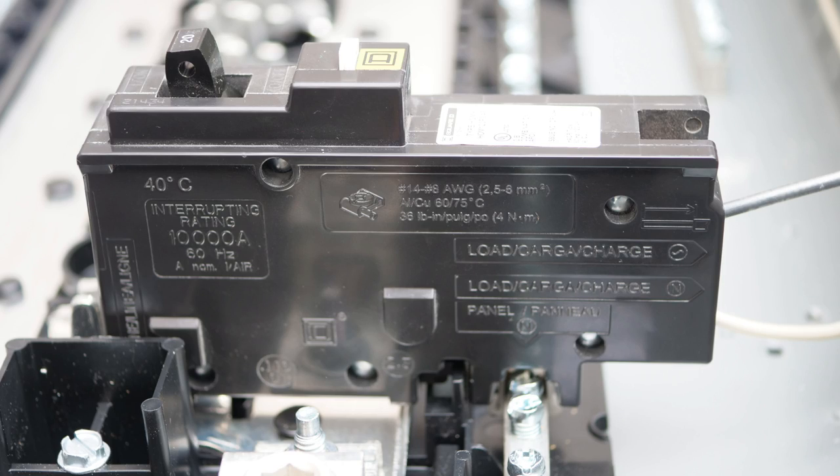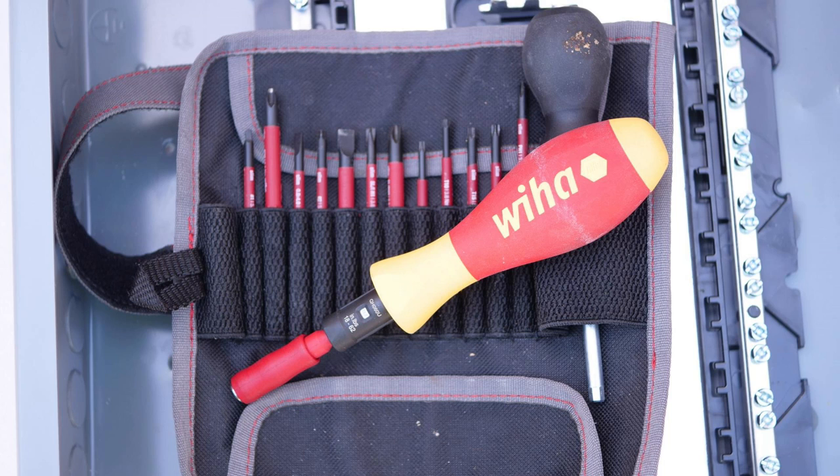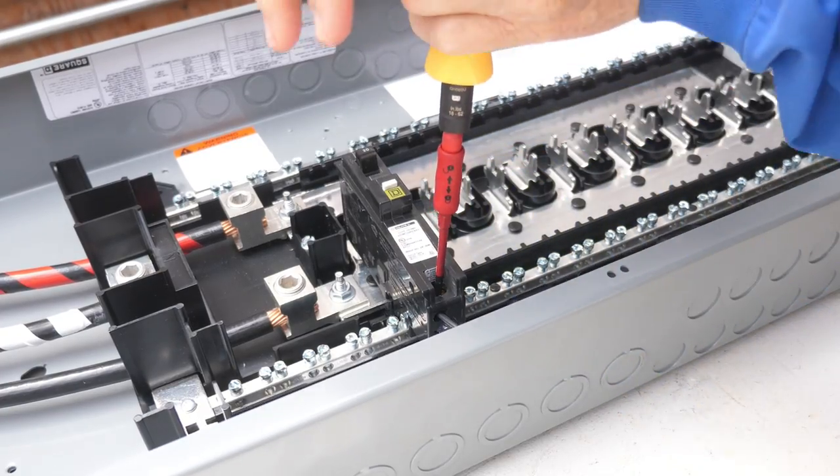Now I'll torque a plug-on neutral style combination arc fault interrupter circuit breaker. The torque value will be found written right on the circuit breaker — in this case it is 36 pound-inches. For this task I'll use my Weha torque screwdriver and I will set it to 36 inch-pounds. First I'll torque the neutral wire, then I'll torque the black wire to the bronze colored terminal.